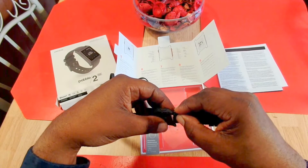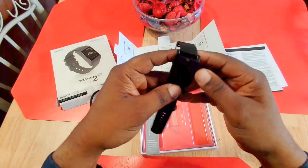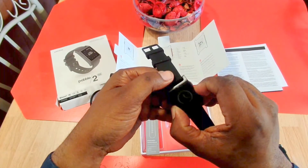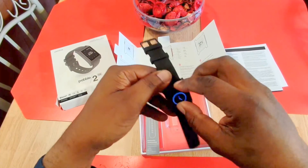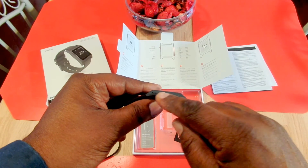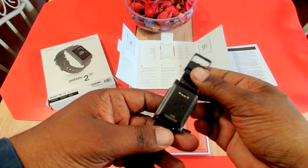You just pull down on that little lever there and pop it in place — so there it is, that's the whole watch all together. Pretty thin, very light. It's got juice — let's take this little sticker off of it. Going around the watch: on this side you have your power button, and the other side has your buttons for selecting different menus and things you need to do on the watch. This watch is very, very thin.